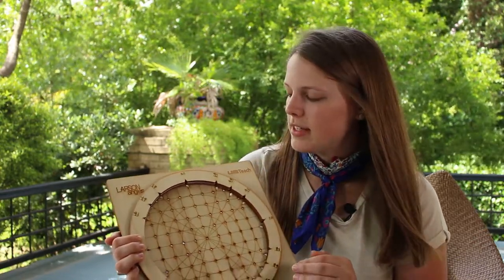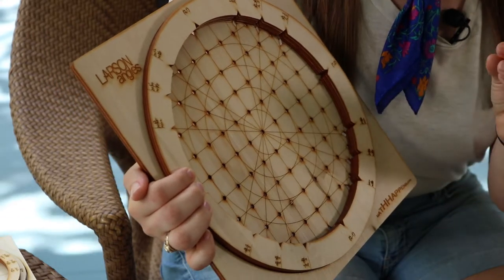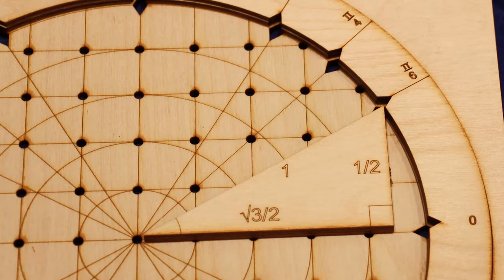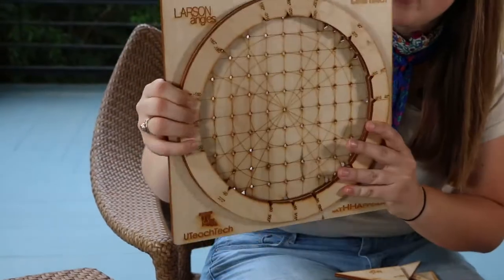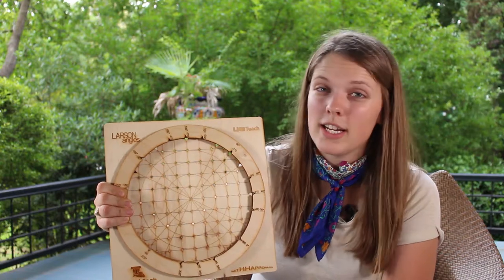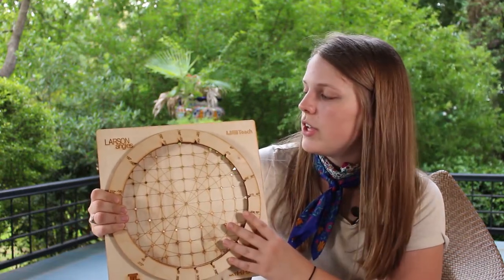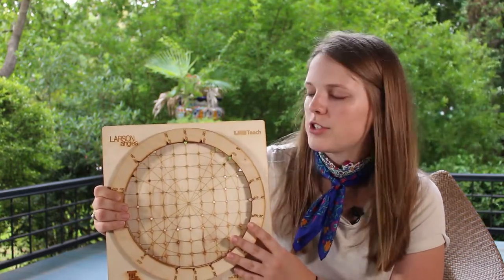This is a project I was really excited to work on because of my own learning experience with the connections between trigonometry and the unit circle — this is kind of how I thought about doing this math. Our finished project is currently being piloted at Monroe High School and also being used at the University of Alabama in Birmingham for their student teachers and classrooms.